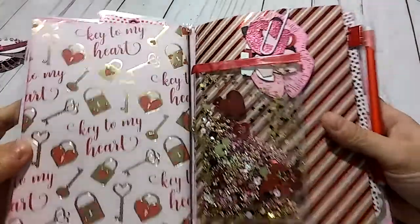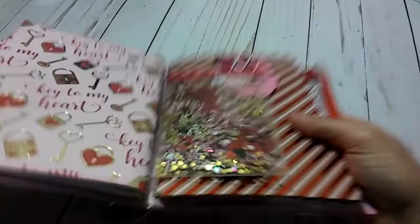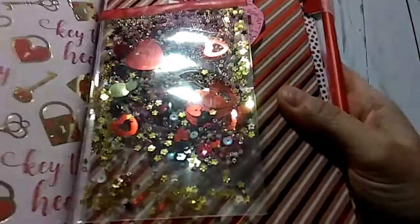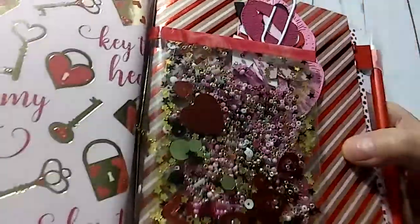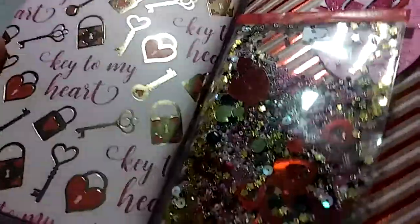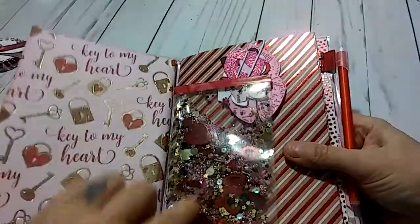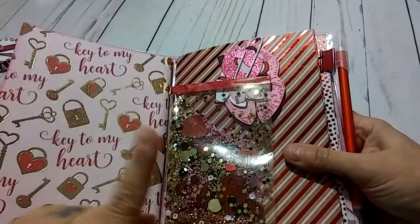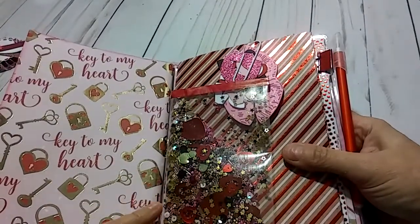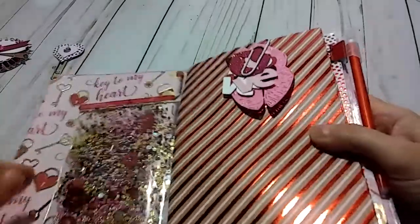When you turn the page after the first insert, this is a little shaker. It's got lots of little sequins and seed beads, and you can see the little red hearts in there — it's a really cute mix. It's got black, gold, red, pink, fuchsia, and a little bit of white in there.